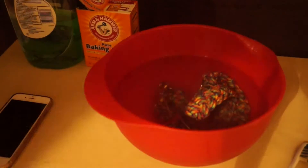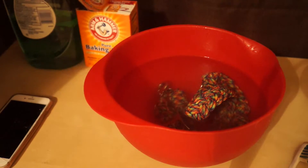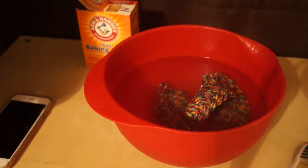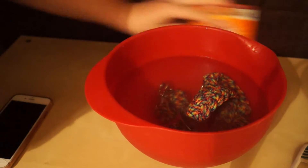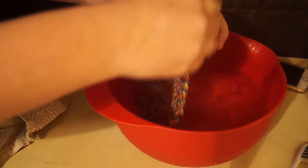Once you have it washed, you're going to dump that water or get another bowl of warm water that's not soapy, and you're just going to rinse it — just how you would rinse anything else.